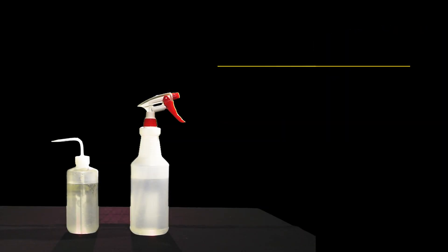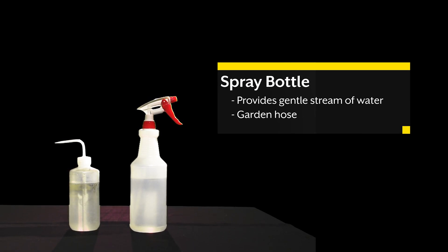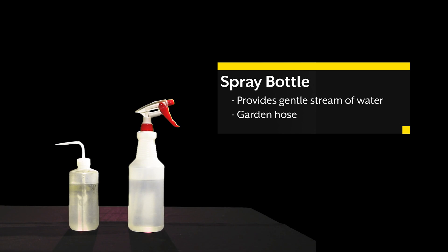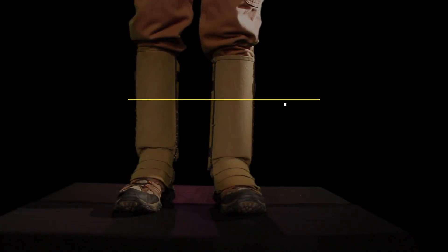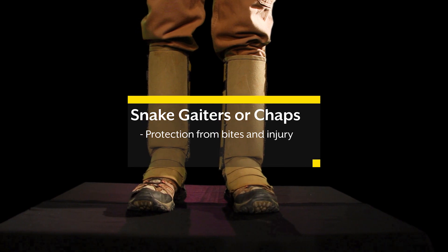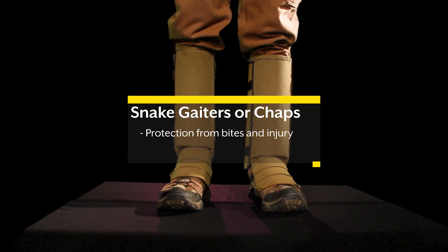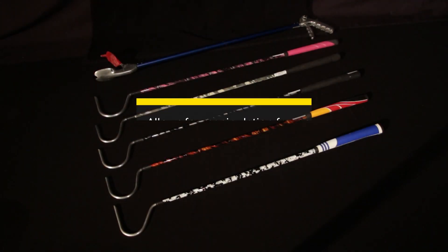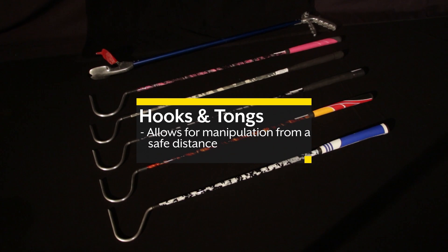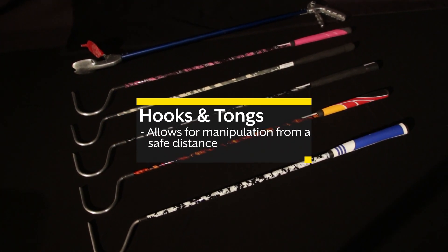A gentle stream of water can be used to help facilitate the snake moving from one area to another. Water bottles or a garden hose are examples of what can be used. Snake gaiters or chaps, in combination with leather boots, protect the lower part of the leg from potential injury. Some of the most important equipment used will be the hooks and the tongs, which are used to manipulate the animals from a safe distance.